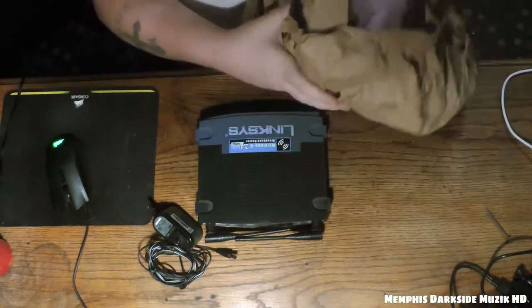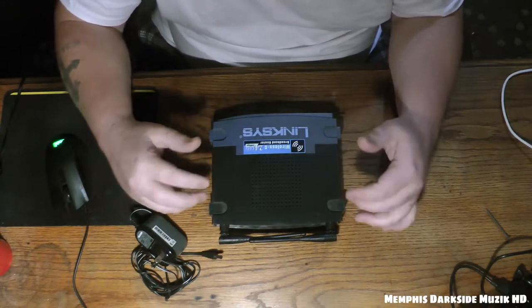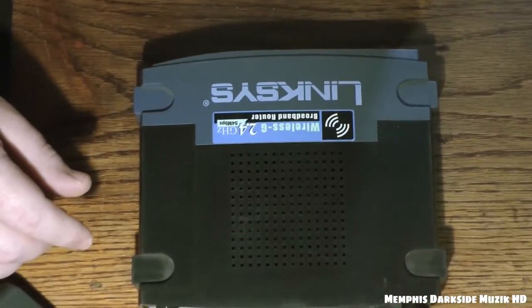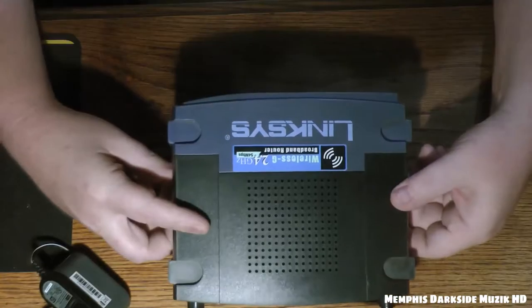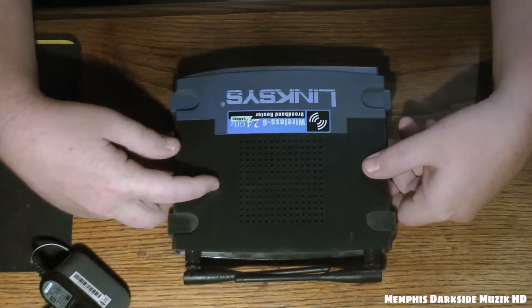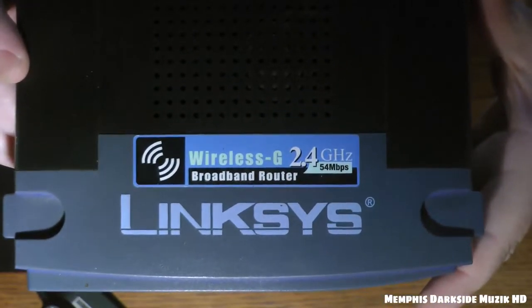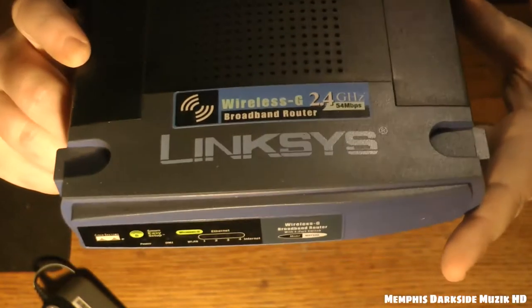Alright, so the reason why I bought this router was because I was going to use it out in my workshop area. I got tired of just depending on Wi-Fi. I think this one hasn't been modded or anything. Here's the router itself — looks great.